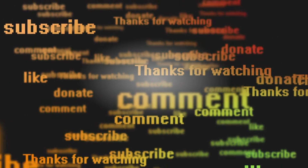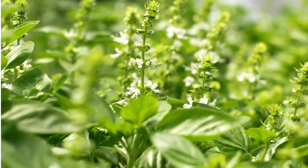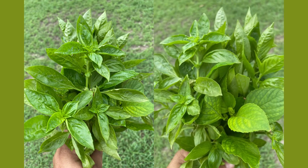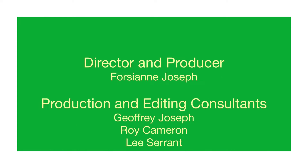I remember drinking a lot of basilic bush tea when I was growing up on the island of Dominica. Almost every yard had a plant, and there were different variations of this herb. Some leaves were narrow, and the bigger ones were called French basilic. This herb had a distinct flavor that I enjoyed, and to this day I cook with it daily.